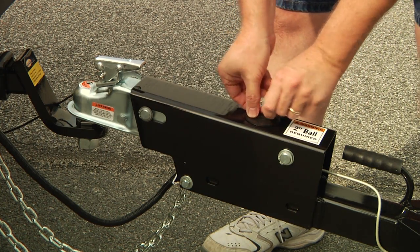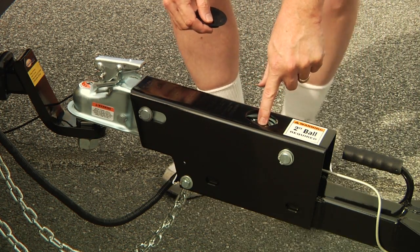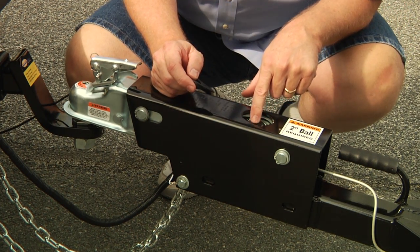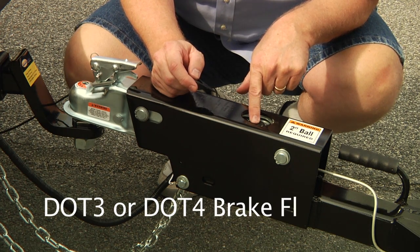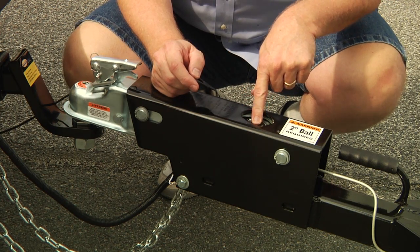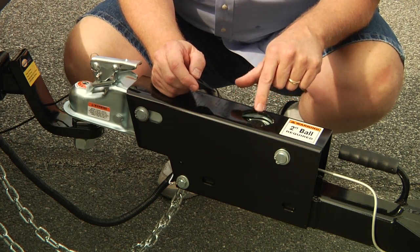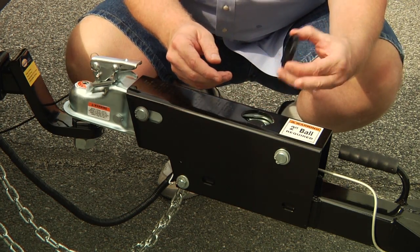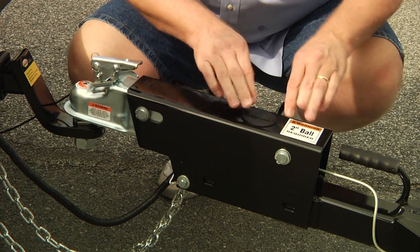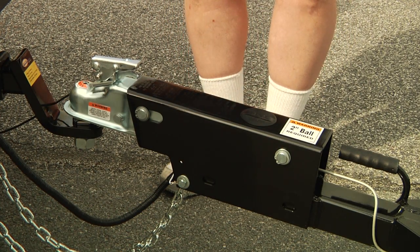This is your actuator reservoir cap — it covers a small rubber cap that feeds into your actuator. As your brake pads wear down, you have to occasionally top up your brake fluid with DOT-3 or DOT-4 brake fluid. Keep an eye on that. When you put this cap back in, make sure it's properly seated. This reservoir only holds about one ounce of fluid, so make sure both the inner cap and outer cap are properly seated or you will lose them. We do have these available — if you lose one we'll send you one — but if you make sure it's properly seated, you won't ever have to replace it.